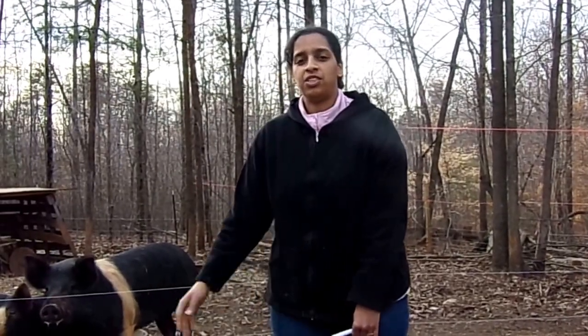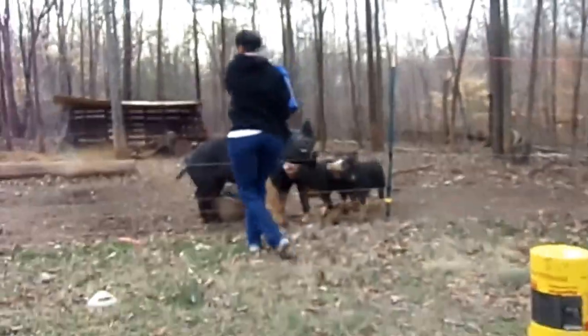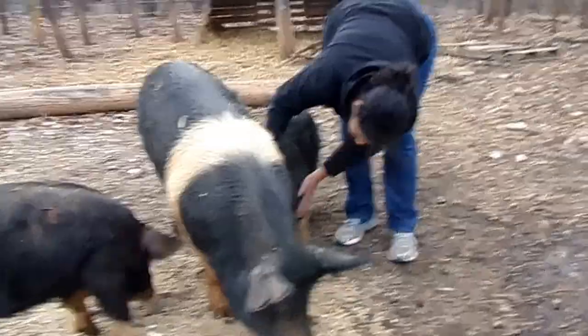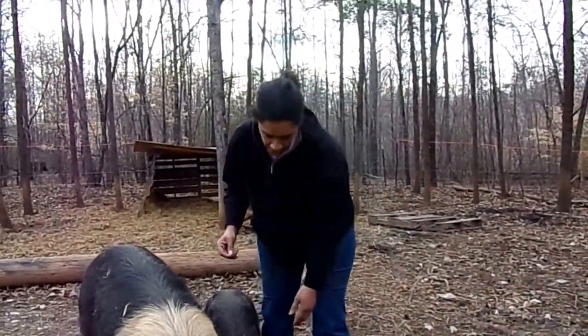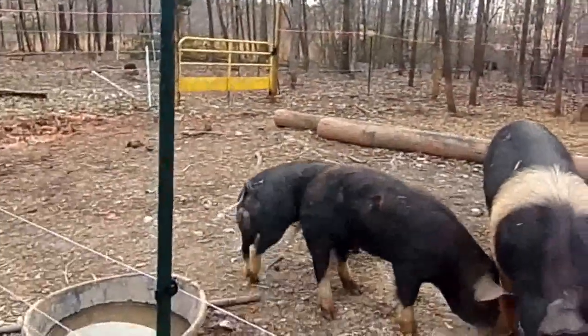The first step to trying to examine the pigs and get the sample is to distract them. And nothing distracts pigs better than food. I'm going to attempt to get the sample, and of course the one I need it from is Dennis here — and he's not the most cooperative.